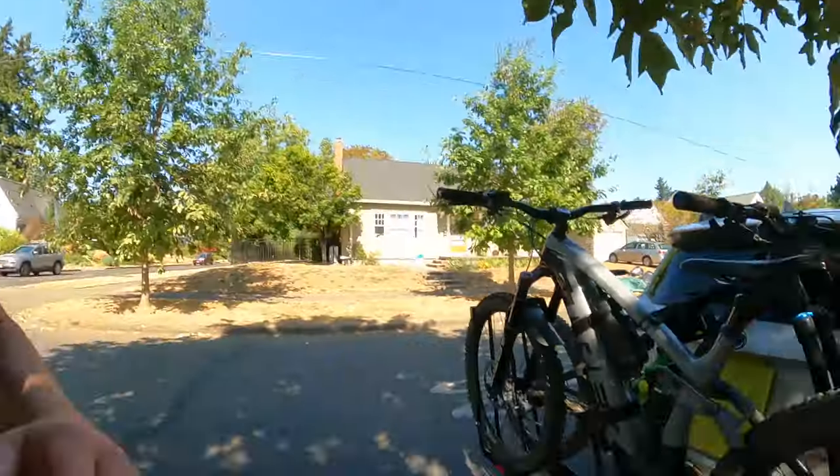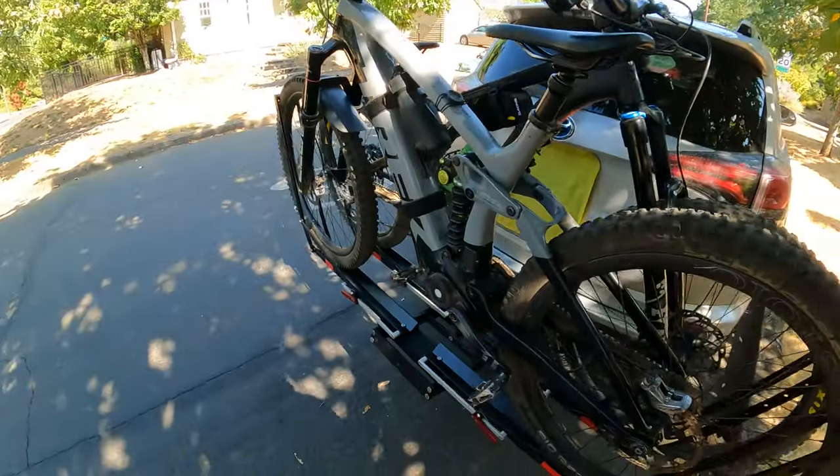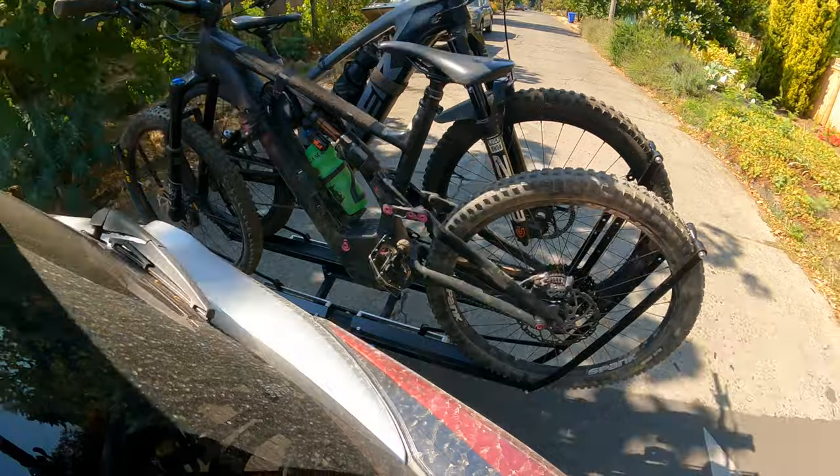Watching the bikes in the rearview mirror, I'm afraid to go any faster over the speed bumps. I'm coming to realize that this rack is not exactly stable. I thought this was the benchmark 4x4 bike rack, and in reality it's not stable at all.